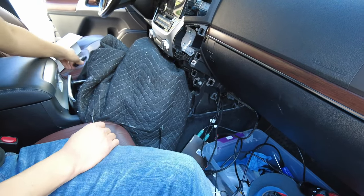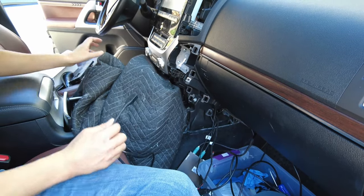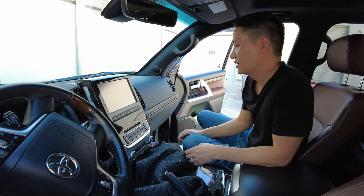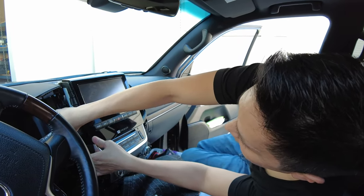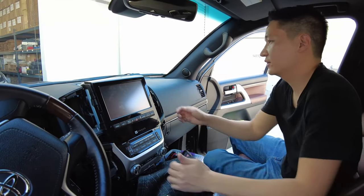Let's go ahead and test for operation. After that, we could tidy everything up. We confirmed operation — everything is working as it should. So we're going to reverse order everything and put it back to where it was before, and that will conclude our installation. We're going to do our demonstration after that.